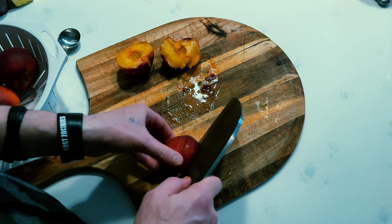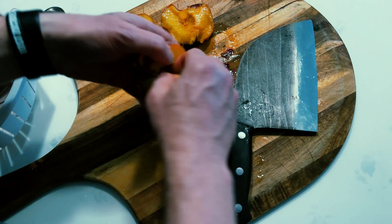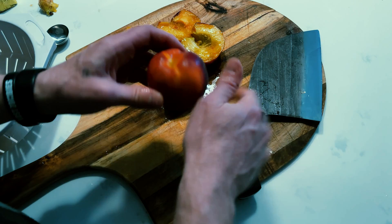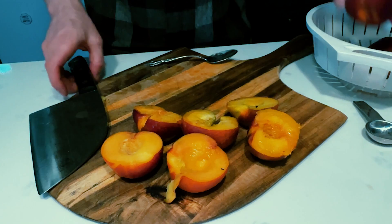Make sure you have a very sharp knife — I just sharpened mine before this. We're just going to cut right down the circumference, open it up, and then take that peach pit right out of there. You can peel them if you want, but it's not necessary. In the zombie apocalypse we don't really have time for that anyway. You also want to make sure that they're ripe — most of these are ripe, but a couple are a little bit under-ripe.